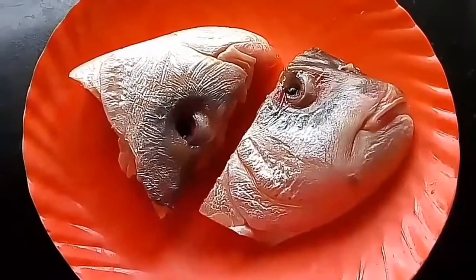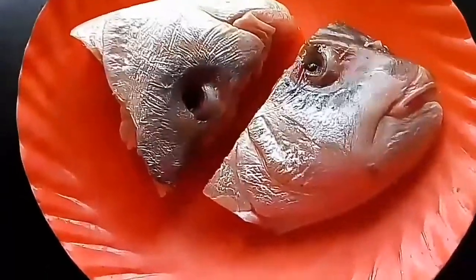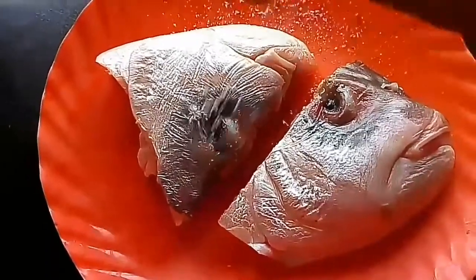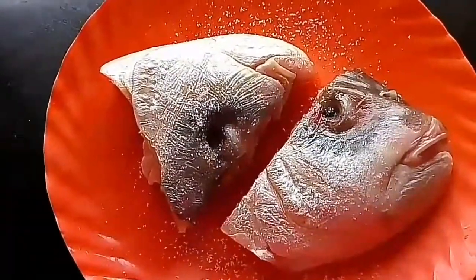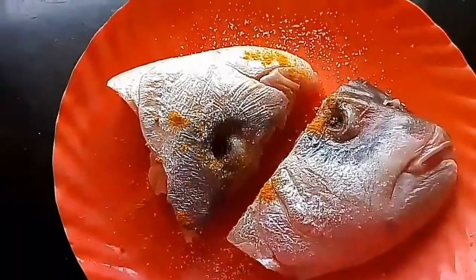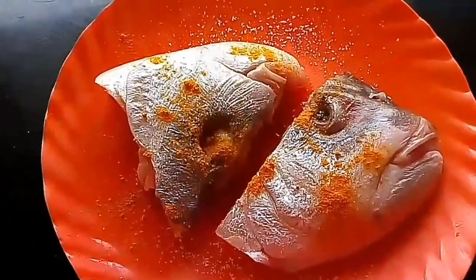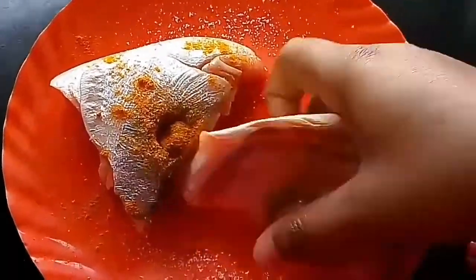So let us begin. The first thing that we have to do is marinate the fish head with salt and turmeric powder. Now I will marinate the fish with the help of my hand.